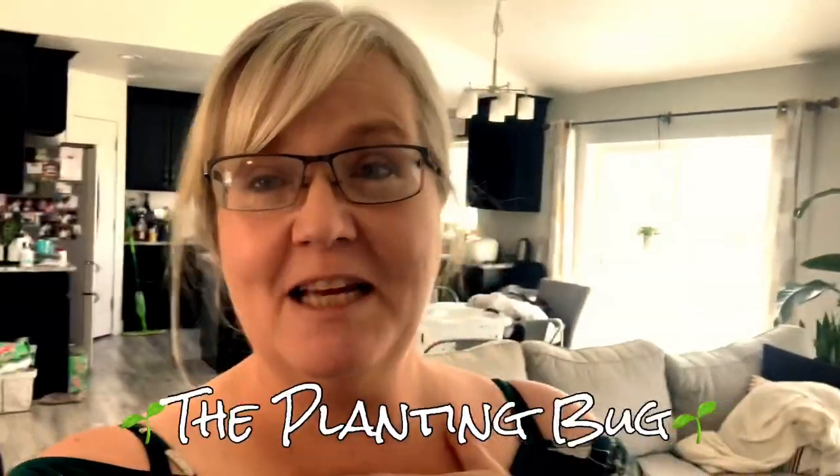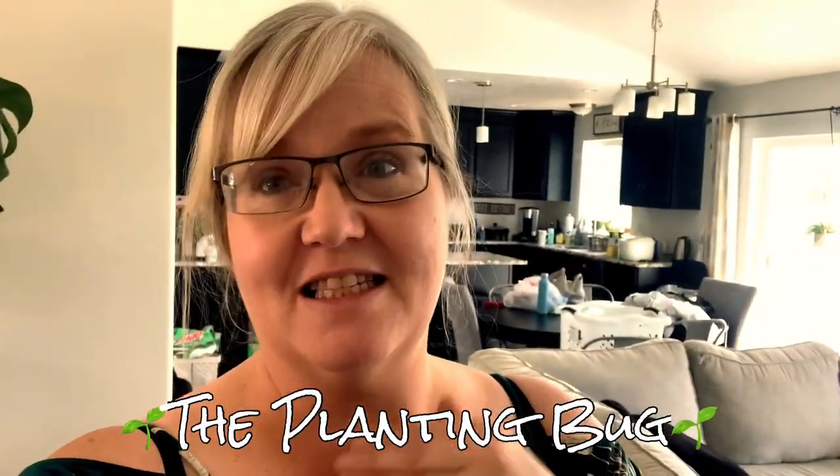Hey guys, welcome back to my channel. My name is Tara and my YouTube channel name is The Planting Bug.